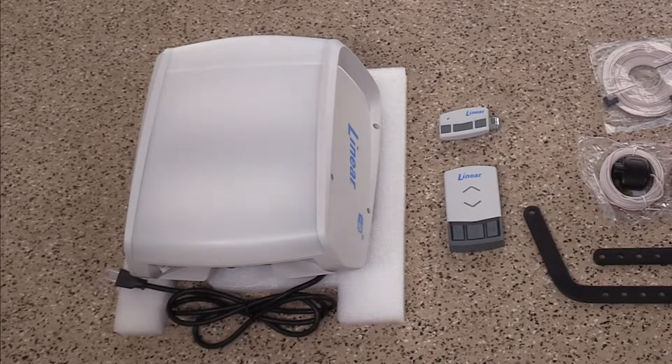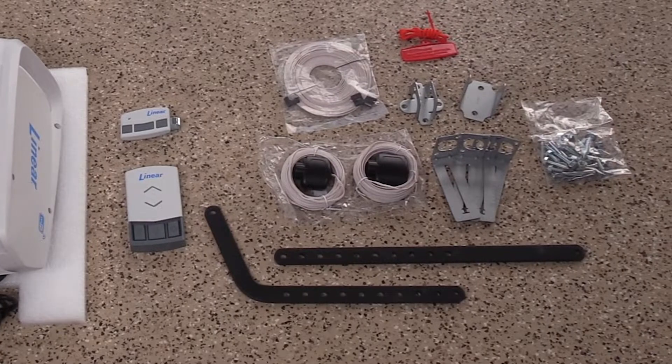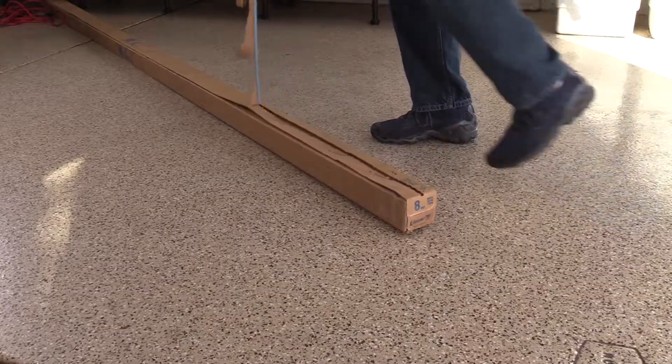You'll want to begin by unboxing the head as well as its parts and accessories. Here's a quick tip: use the pull tab on the rail box to easily unbox the rail.